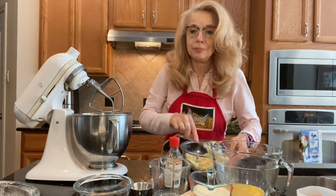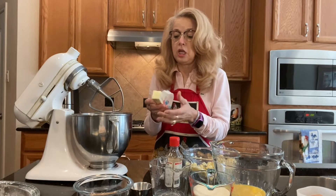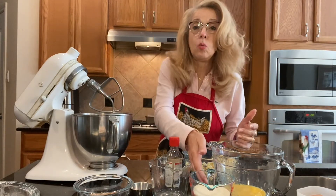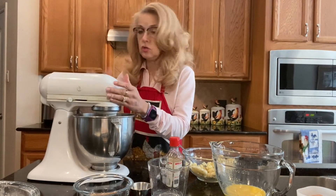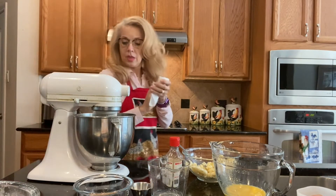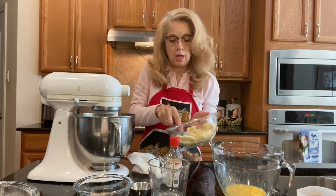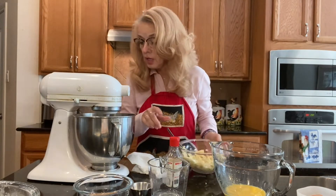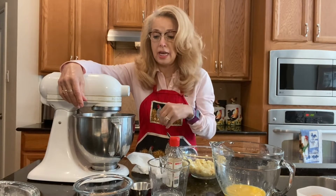The bananas are still a little chunky — that's good. Now we're going to get the butter: one half cup of butter, which is a stick, eight tablespoons. We're going to put it in the mixer and add one cup of sugar. What you want to do is cream these together — turn the mixer on and get them to mix. We're going to mix it until it's nice and creamy. It takes a little bit because you want it really nice and creamy so that the consistency is good when you add everything else in.